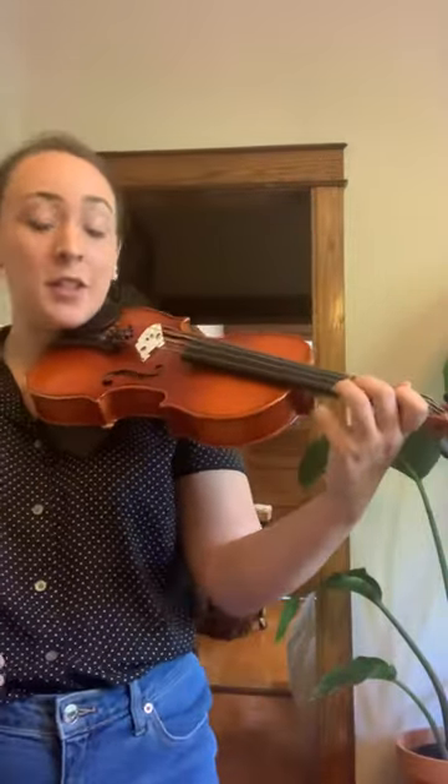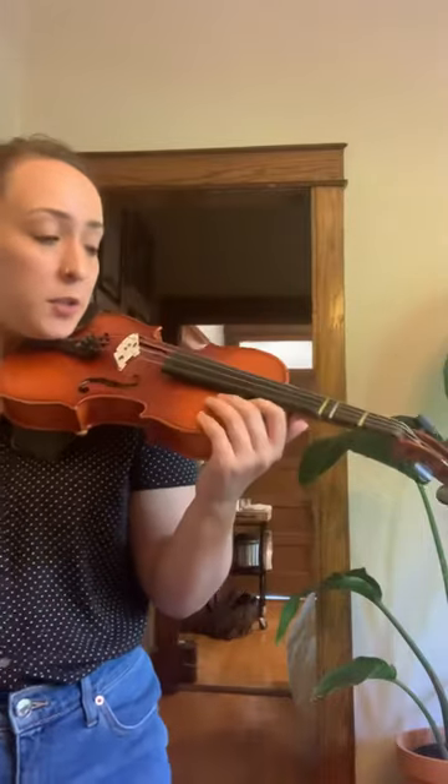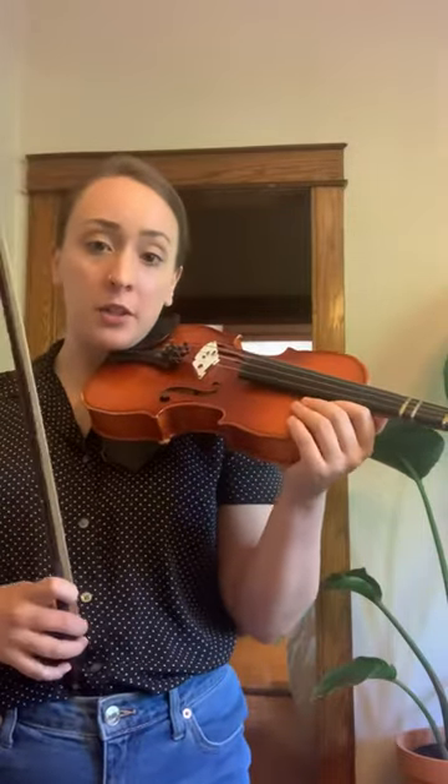All right friends, so today we're talking about putting the bow on the strings. This is a big day for us. So we're just going to be talking about open strings to start.